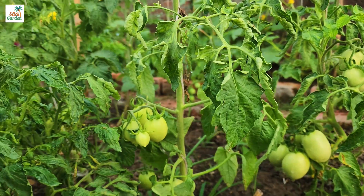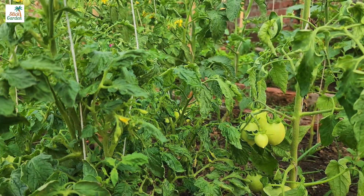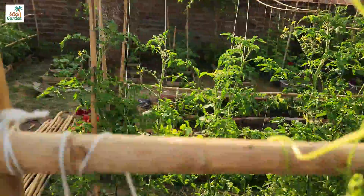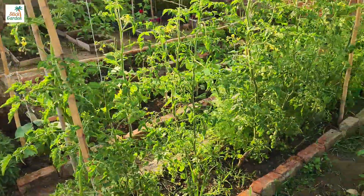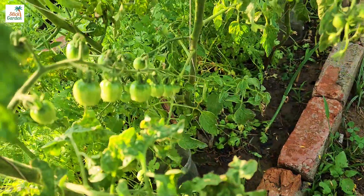To produce abundant fruits, tomato plants require a variety of nutrients such as nitrogen, phosphorus, potassium, calcium, magnesium, and others. These nutrients are required for several aspects of plant growth, including strong root development, healthy foliage, flower formation, and fruit production.